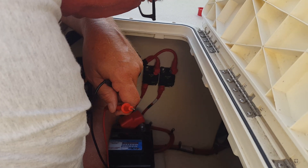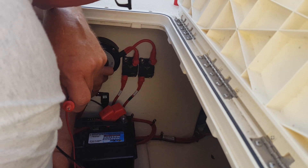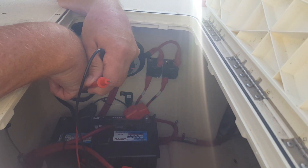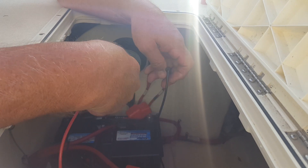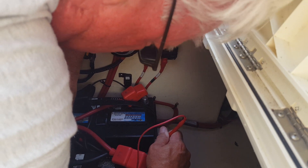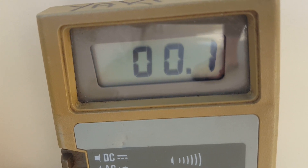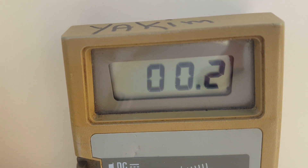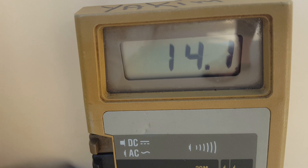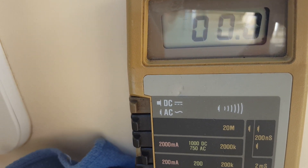I'm going to switch this to both, and we know all batteries will be charging there. Now I'm going over to number two and doing the same thing — we're on number two right now. On the multimeter: battery two showing 14.4 volts, and battery one showing 14.1 volts. So you're seeing that we are charging both batteries even though we're on either one or two.